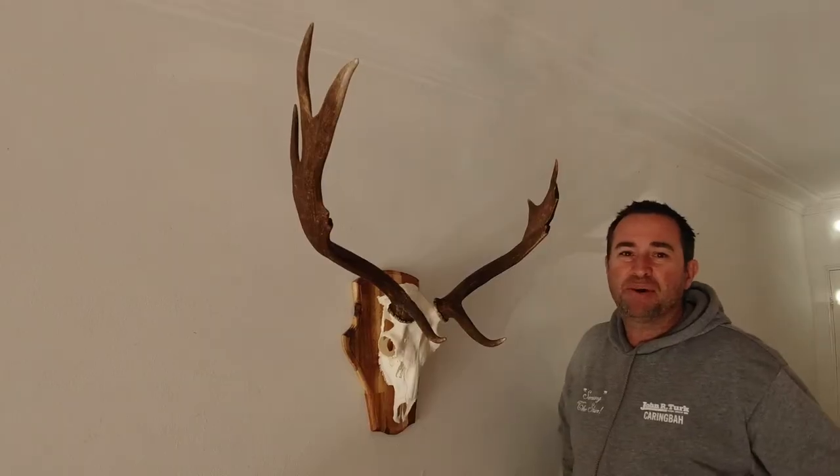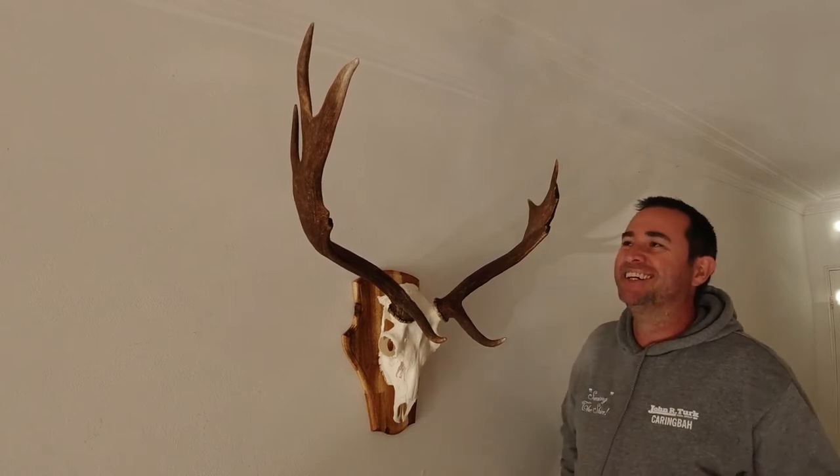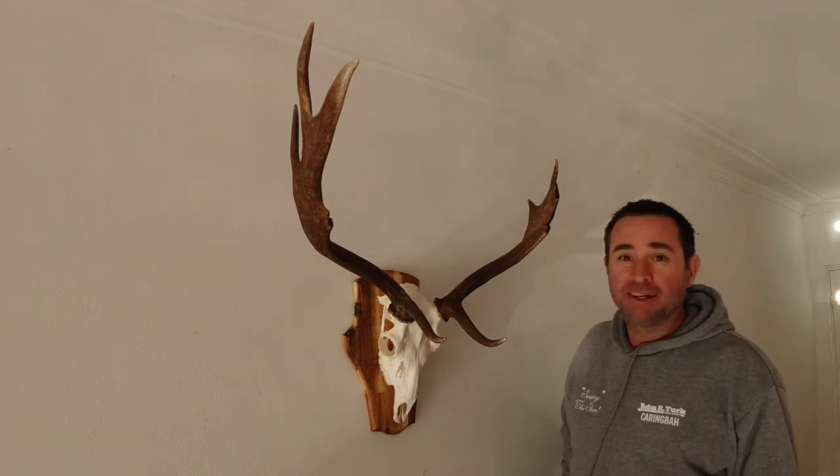Here he is. Finished product. My wife hates it, but I love it. I think it turned out pretty good. I'll give you a closer look.